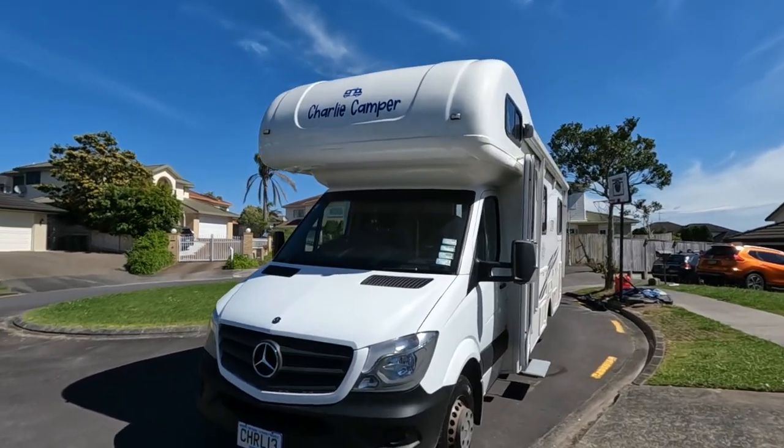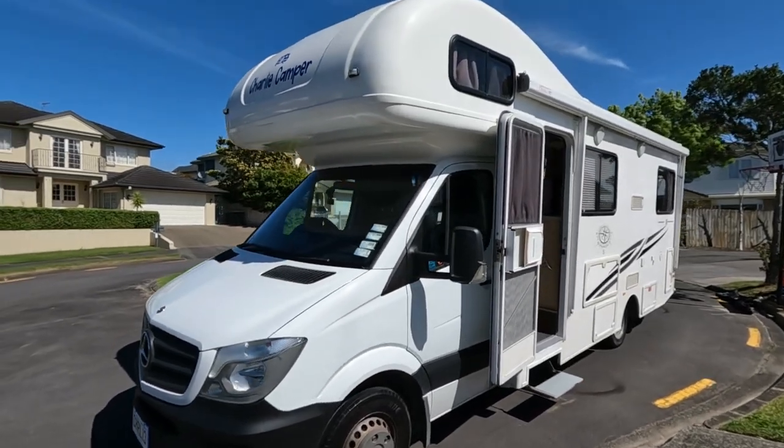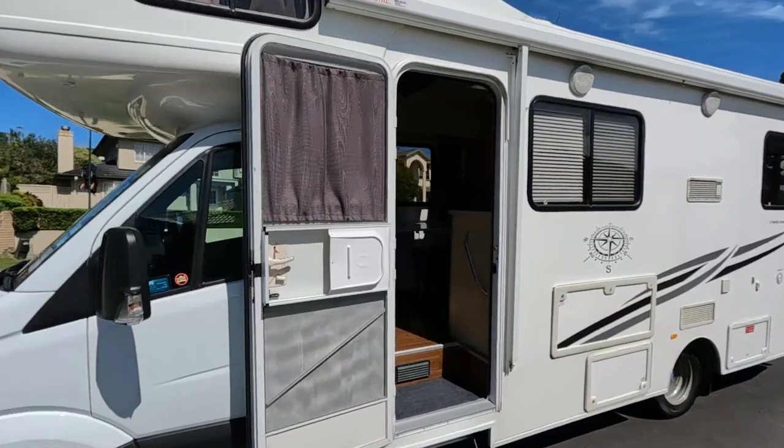Hi there. In preparation for your trip, we have put together a small video on the how-tos of campervan life. Hopefully you will get the best out of your trip with minimal issues, so that you're prepared before you go.